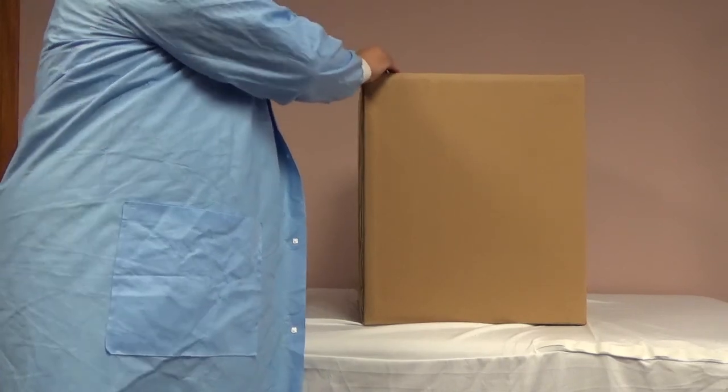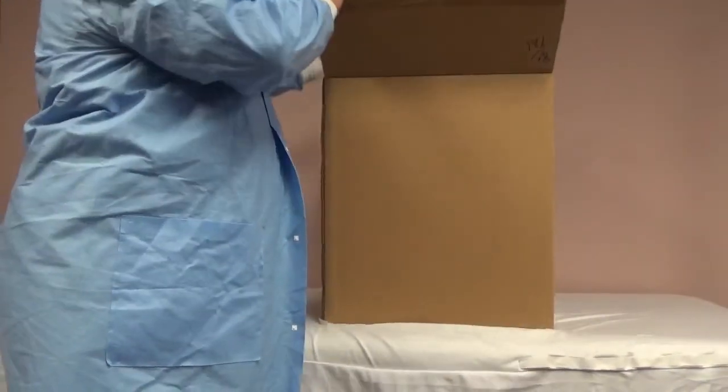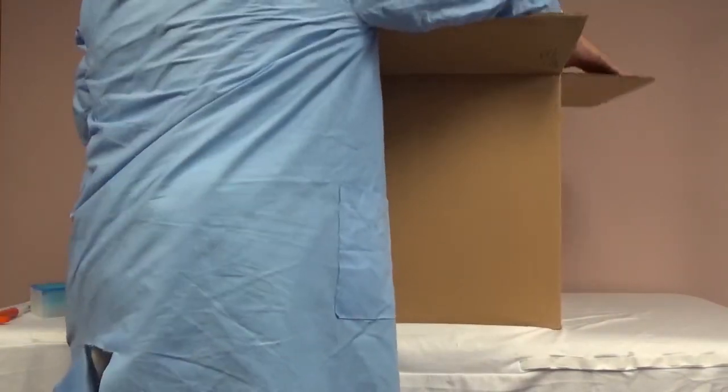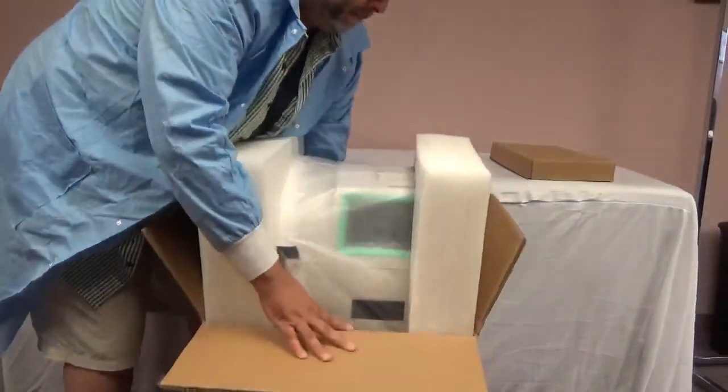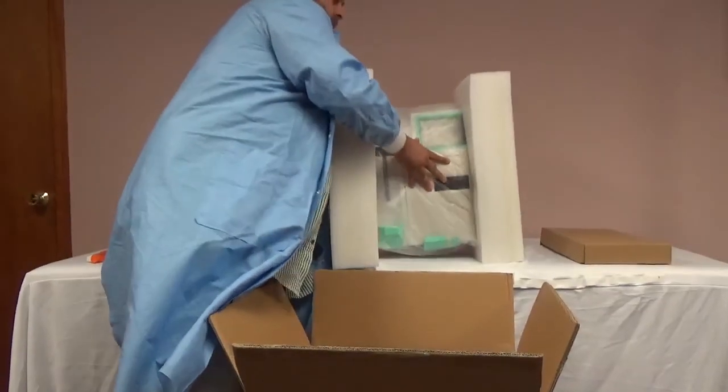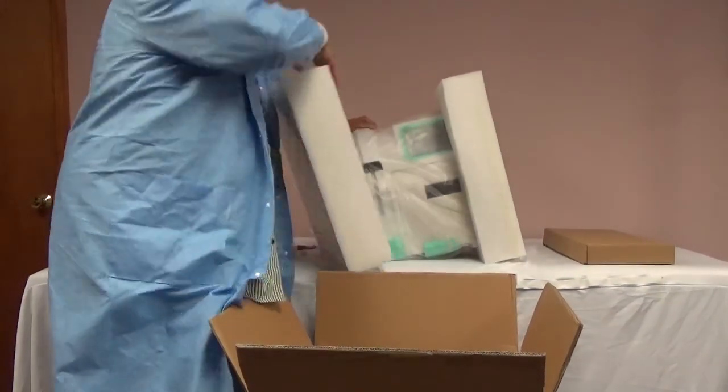When you receive your E-Lite Plus electrolyte analyzer, you will begin by removing the instrument from the packaging. Cut and remove the tape from the top of the box. Remove the accessories kit followed by the instrument. Place the instrument on the table, remove the styrofoam and unwrap the plastic cover.